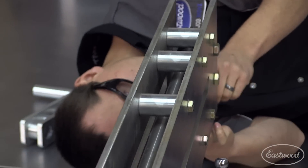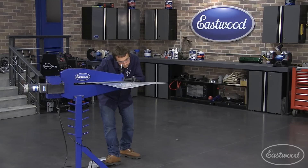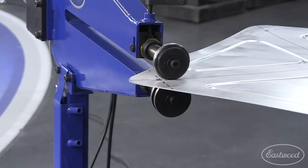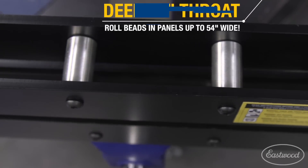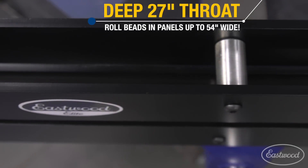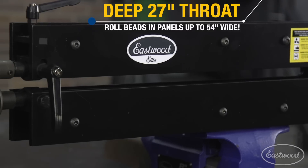So what we did — we sat down, had a design review, looking at some competitive products, even looking at our own. We offer an $800 motorized bead roller with a 24-inch throat, very nice. But we wanted something in between that $150 and $800. Competitive units with 24-inch throats manual were about $500 to $550. We didn't want to compromise any rigidity or strength, and we wanted what we think is the biggest: a 27-inch throat.